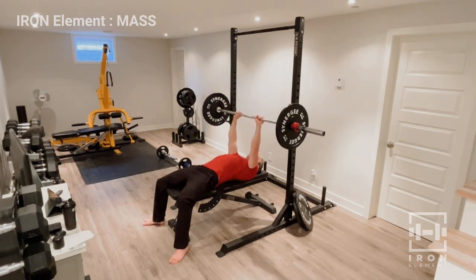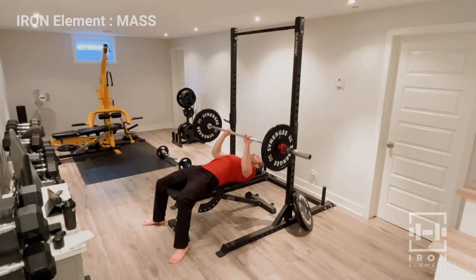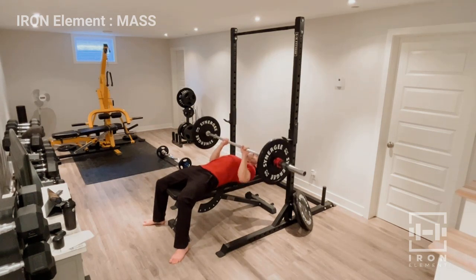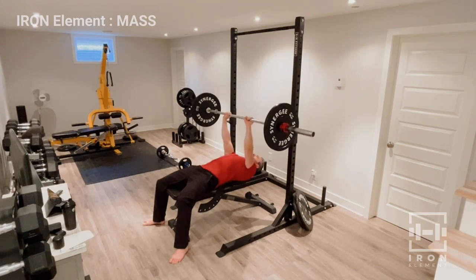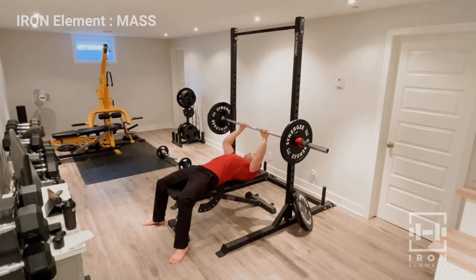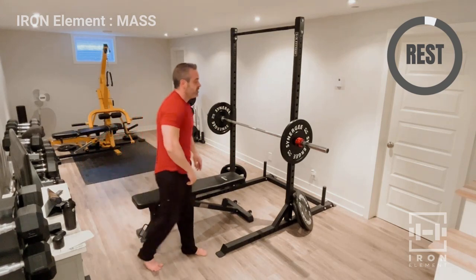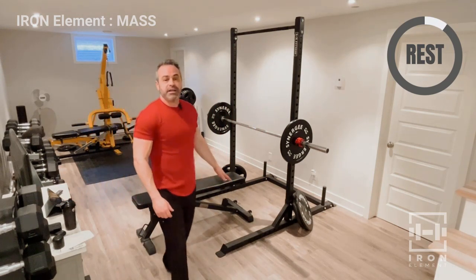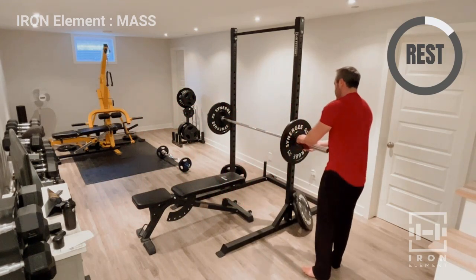Eight reps, last set — let's go. And eight. We are done with that one. Good job, guys. Pull the bench back — take a quick break. We are going to move on to flat dumbbell flies.